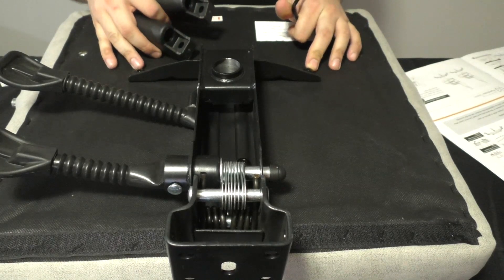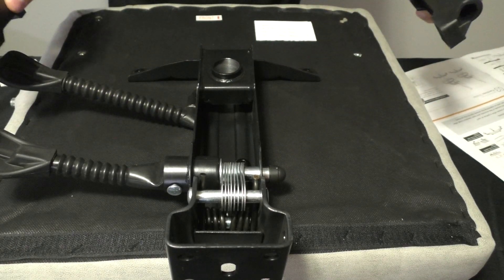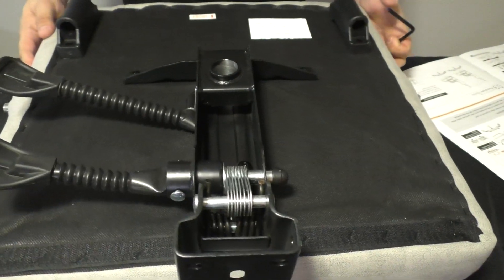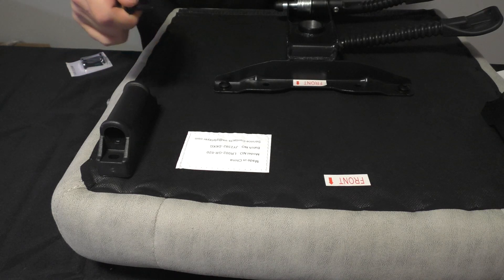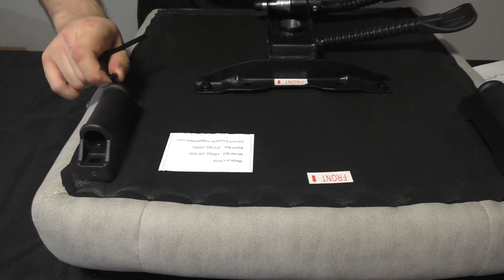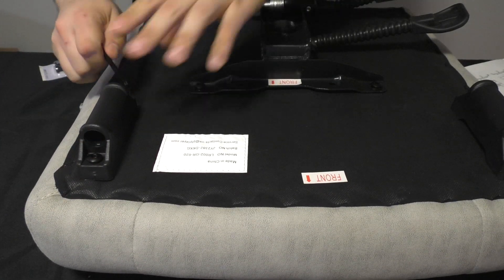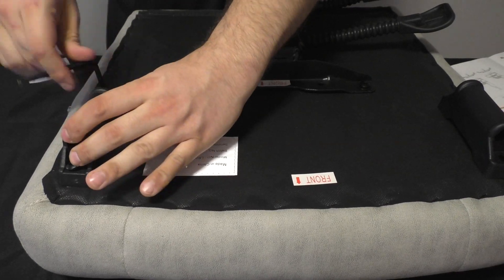Once you have the screws in place for the mechanism onto the seat, you're going to want to put the footrest rails on. This is completely optional — if you don't want the footrest, you don't need to set this up. But if you want the full build, we're going to put them on in the back. We are going to put the W screws in on both sides. They can be kind of annoying to line up, but once they are lined up you can start tightening everything.